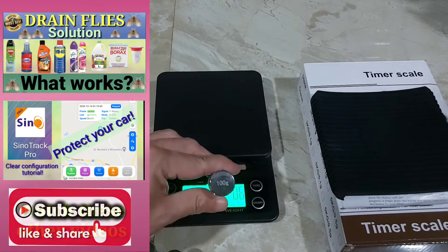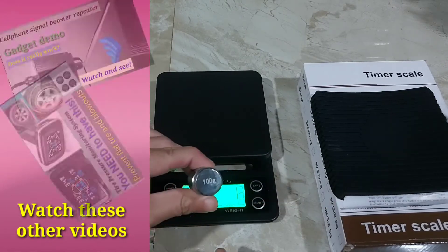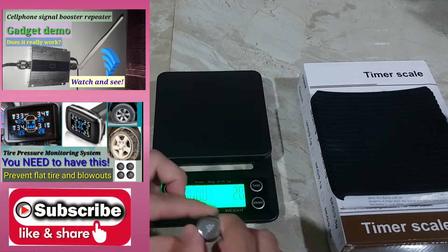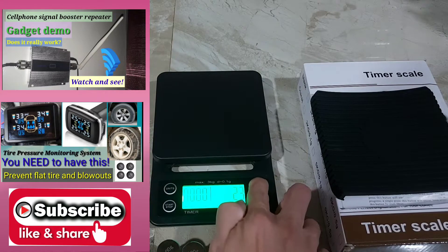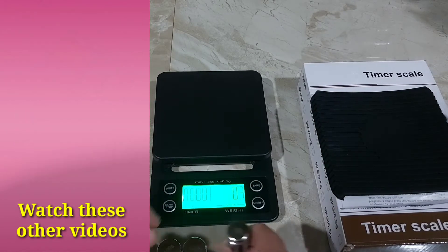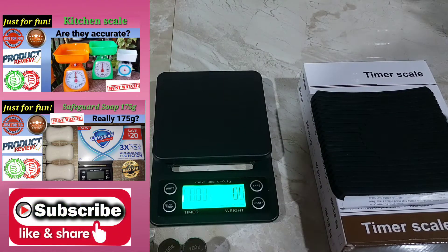Now let's proceed to testing the calibration. I have here a set of test weights: 100 grams and 50 grams. We will first set the calibration to zero. We have to wait for a short while as it is still settling down. There, we will reset it again to zero.